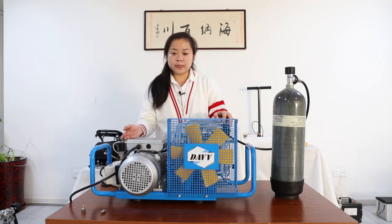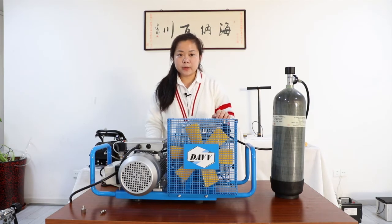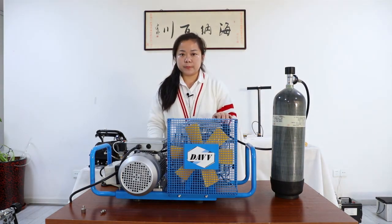For facilities that need a high-pressure compressor, please make sure the instantaneous starting current must maintain 28 amps to turn on this machine. Otherwise, it won't turn on.